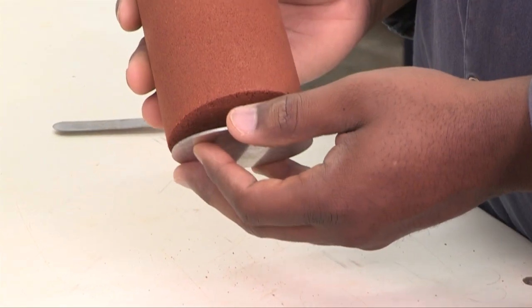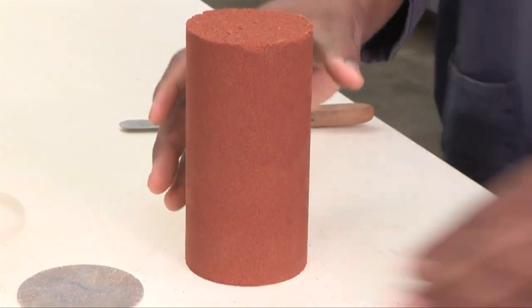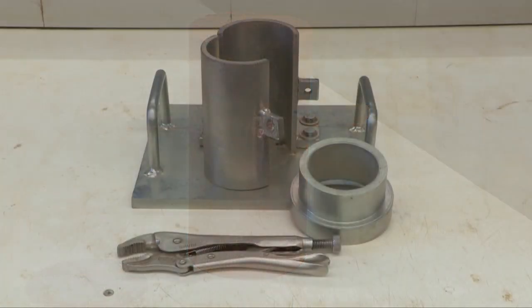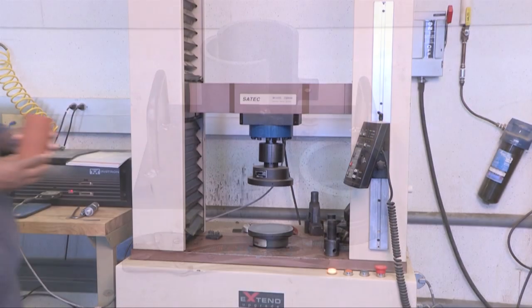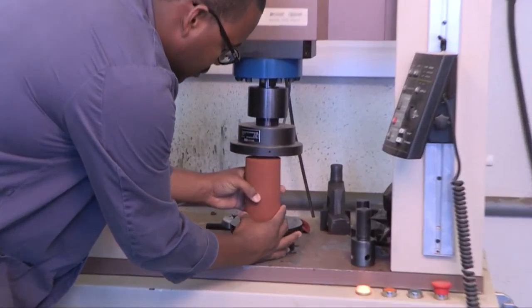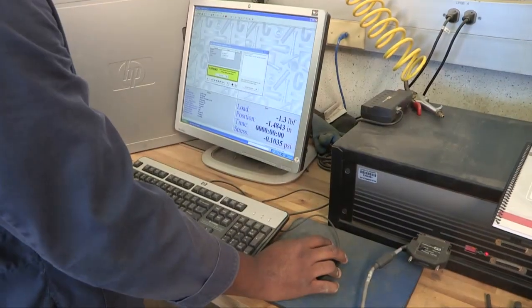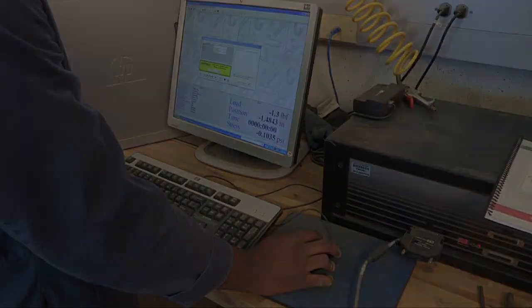The aluminum plate is also removed before testing. The specimen is now ready for testing. The PM device is capable of producing quality test specimens with a 2 to 1 aspect ratio. Specimens are ideal for ASTM D1633 unconfined compressive strength testing and ASTM C469 elastic modulus testing.